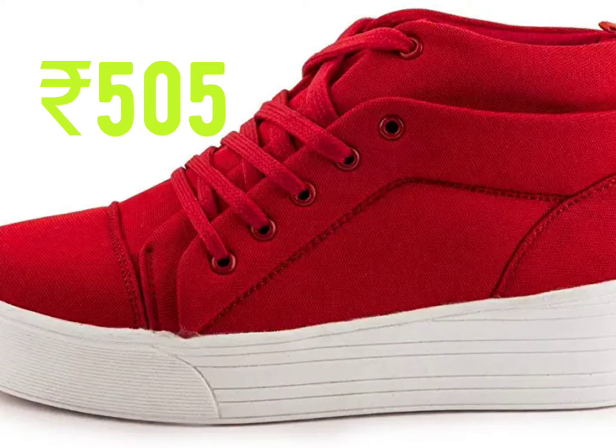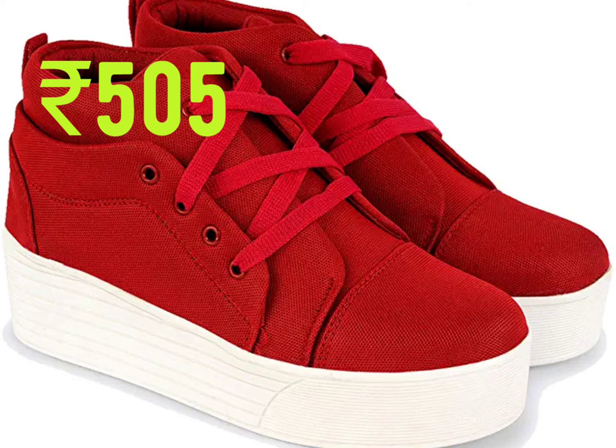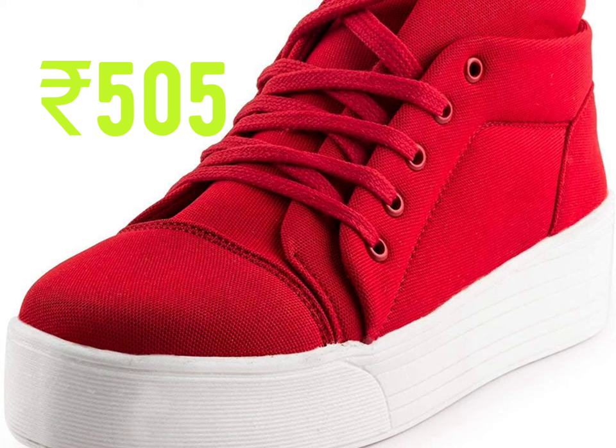This one is rubber material, lace-up closure, not use polish or shine. A high heel stylish sneaker shoes for common use.